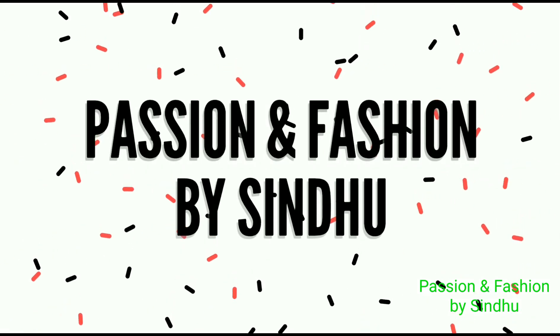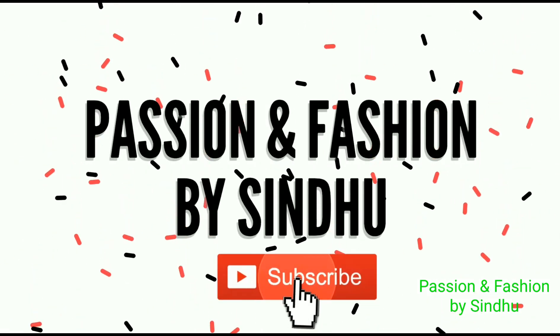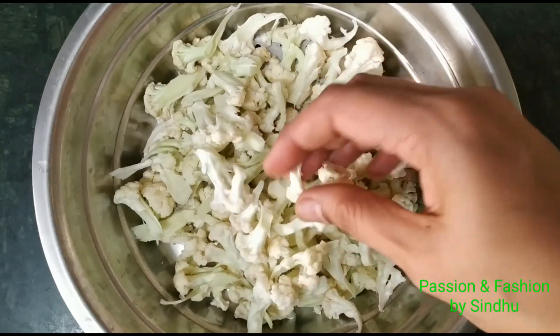Hello friends, welcome back to our channel, Passion and Fashion by Sindhu. If you are visiting our channel for the first time, subscribe to our channel and activate more video updates on the bell icon.